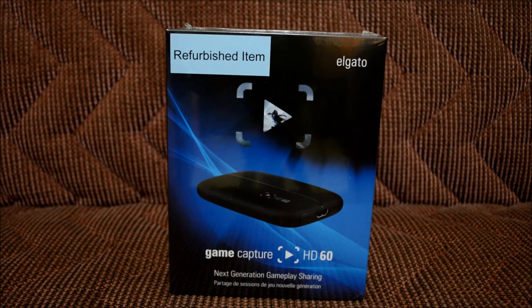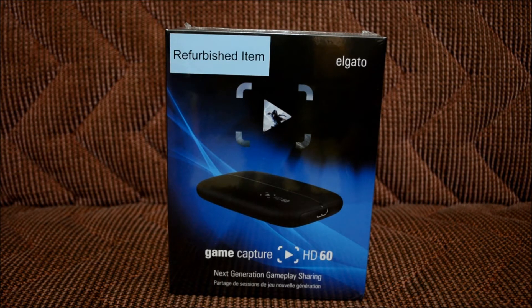So it's not gonna be a review, just an unboxing. If you guys want a review you can always look at other YouTube videos, but for this one I'm just gonna be unboxing it.